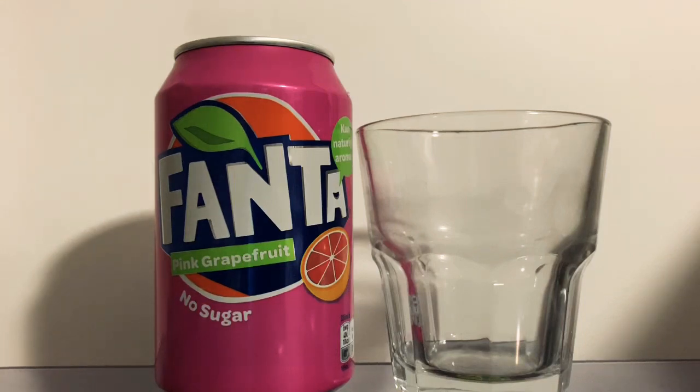Hey everyone, welcome to JWW. Today we have a review on Fanta Pink Grapefruit. Today actually marks eight years since our first ever review came out, which was on Iron Brew.